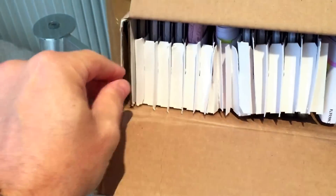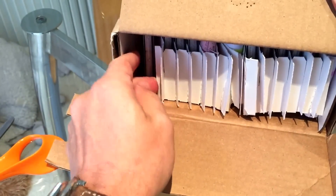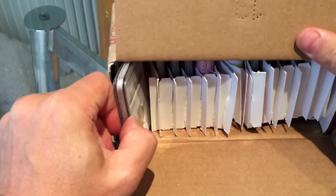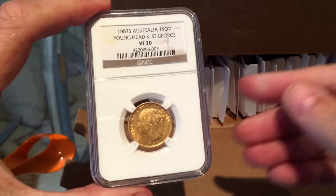Okay, so let's have a look at what we have in here and see what NGC have done for their grading. Let's take things one by one.